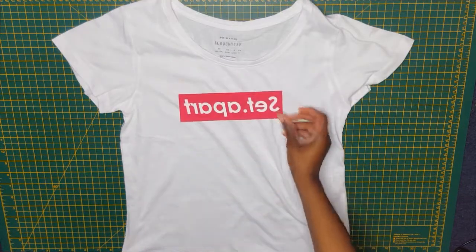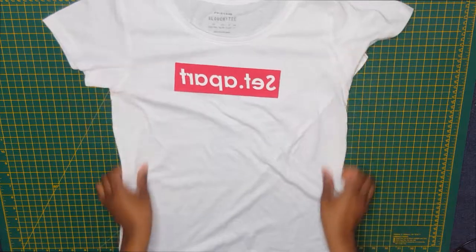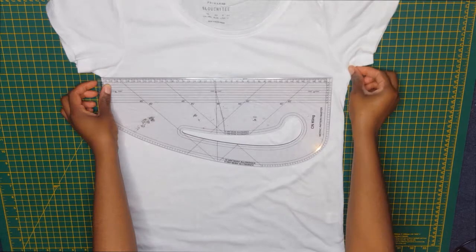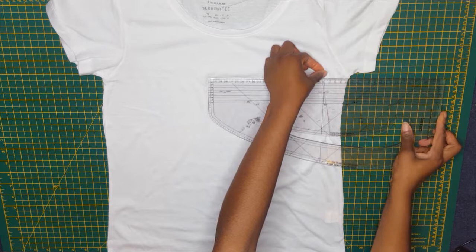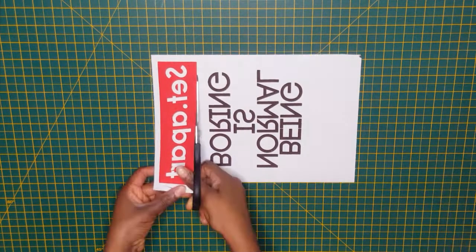Go to Primark and get some cheap t-shirts — this one was two pounds. I did a print test to see if it was size worthy, and it was. Being the perfectionist that I am, I measured to find the center of the t-shirt, then went to cut out my design from the transfer paper.